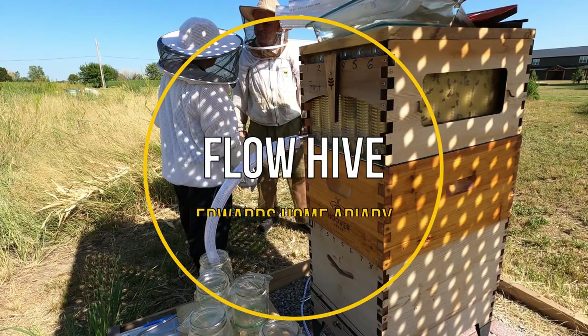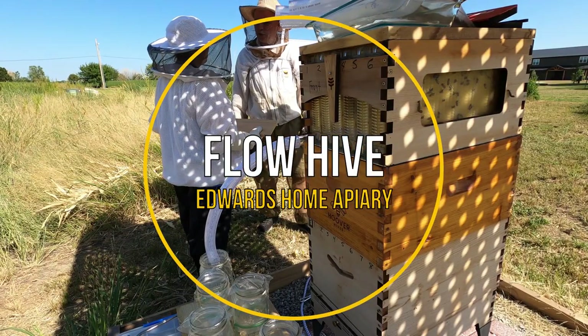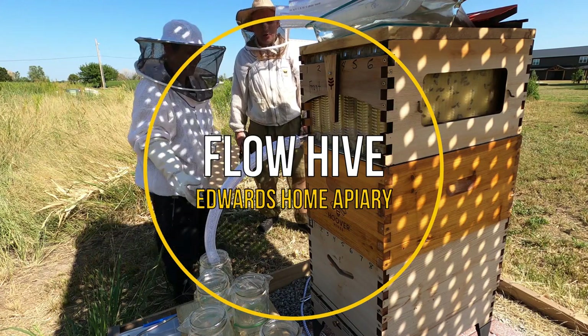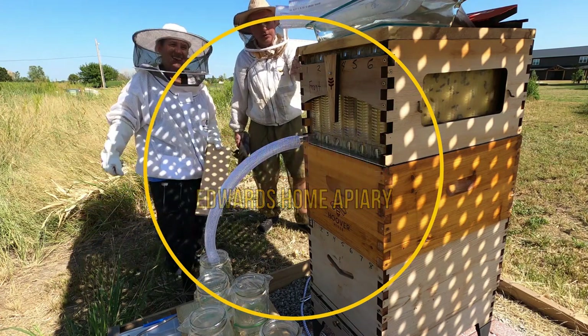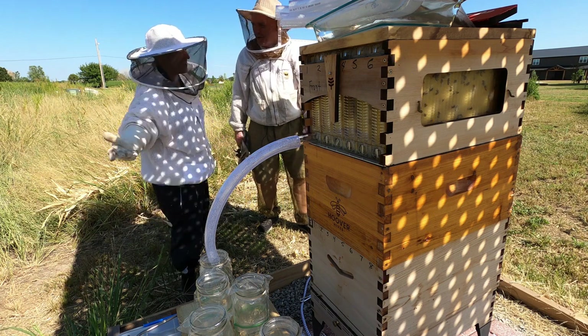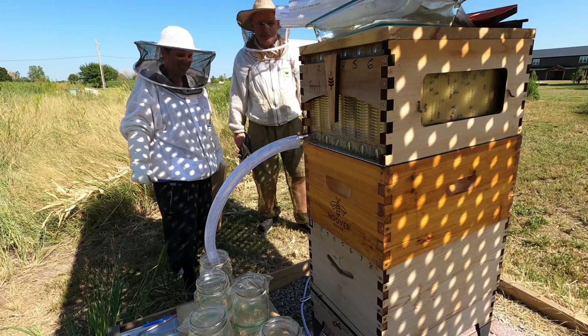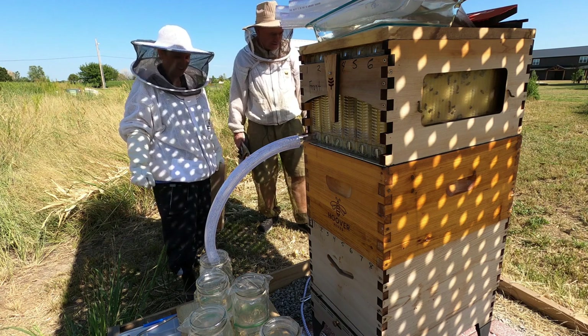Do you have a name for your apiary? No. Like the Edwards farm? No, I haven't really thought about it. Should I? Well, hey folks, we're here at the Edwards house and we're going to see if this Flow Hive thing works. It's been quite a journey, right? First year beekeeping.